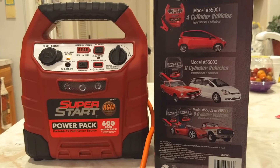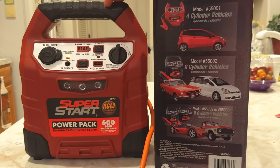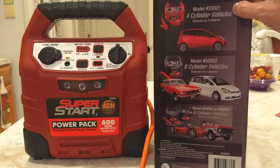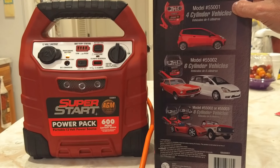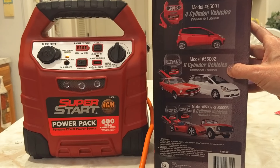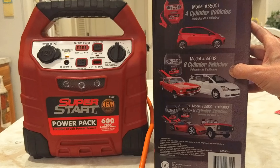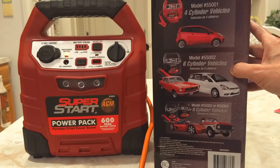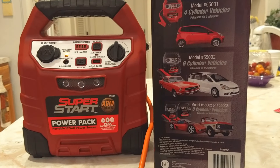We have the Super Start Power Pack, and it comes in a couple models. This is the 55001 for 600 peak amps, recommended for 4-cylinder vehicles. They also have a model 55002 or 55003 for 1,000 peak amps, recommended for 6- to 8-cylinder vehicles.